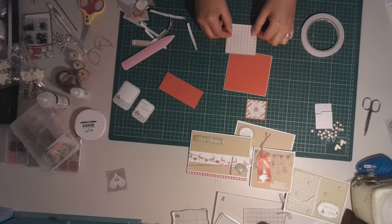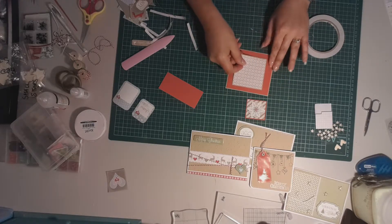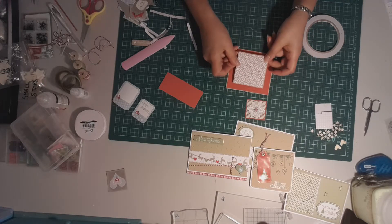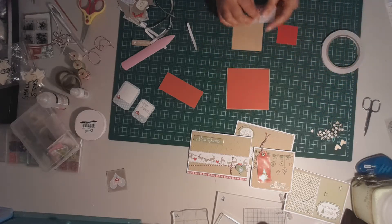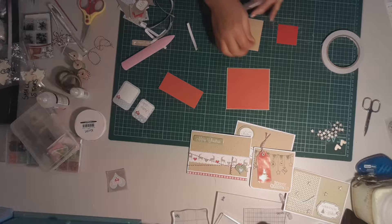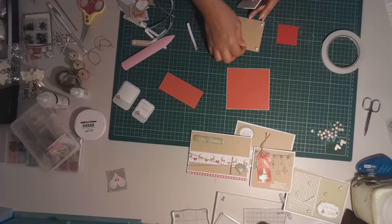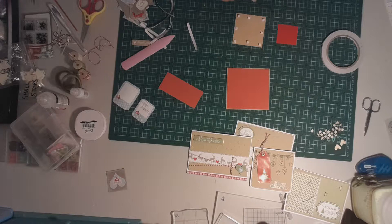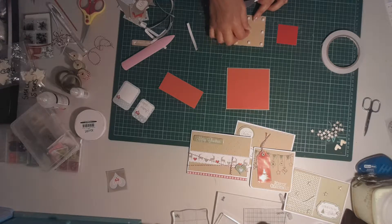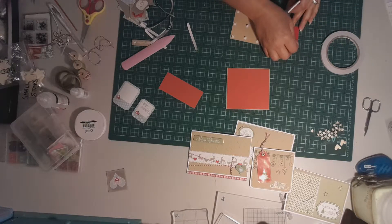It's slightly different measurements — it's not an exact square — so I just need to make sure I put it on the right way. I'm going to use the foam squares to mount this one and give it a bit of dimension. I'll put the foam squares on all in one hit. For a piece this size, I'd probably go in all four corners, then also add to the middle of each edge, and maybe just another one in the middle.